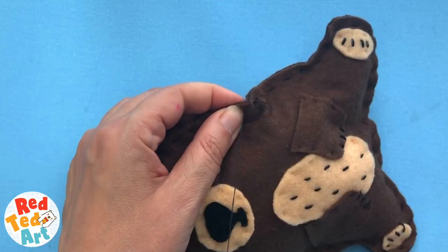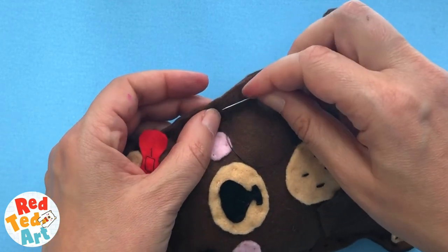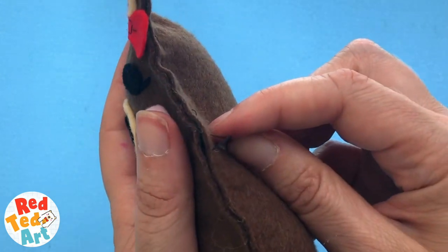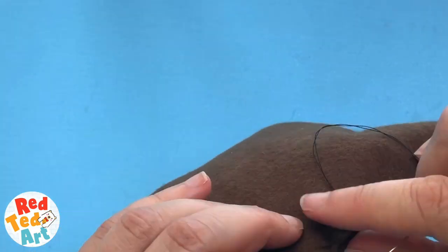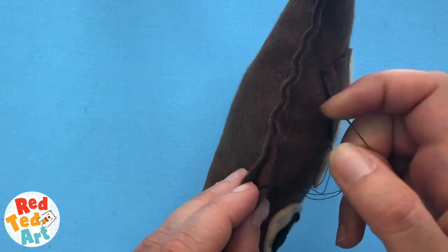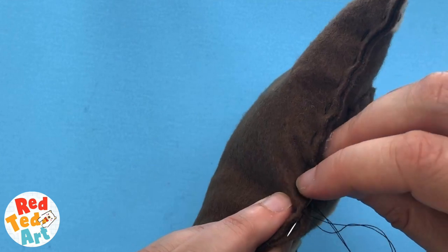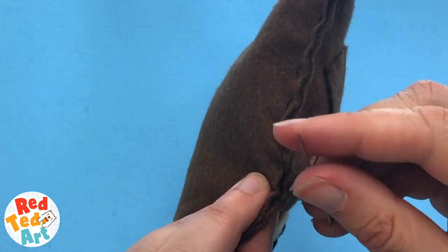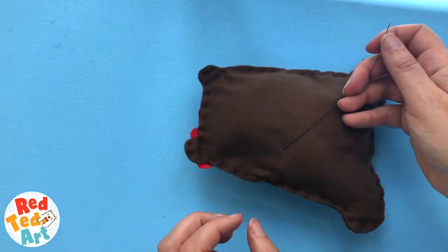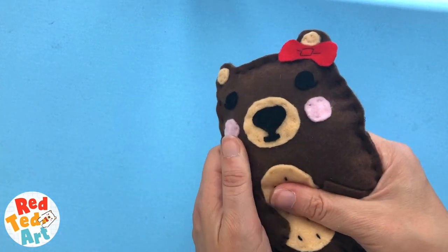I'm just doing a quick running stitch to finish it off, and then I'll show you how to tie off your thread. We've done it a couple of times already on this project, but it's always helpful to see it again. Push it between the two, catch one of the stitches, push behind it and make a little knot. Then push it inside your sewing so that the thread's on the inside, and give it a little trim without making a hole. And there you go.